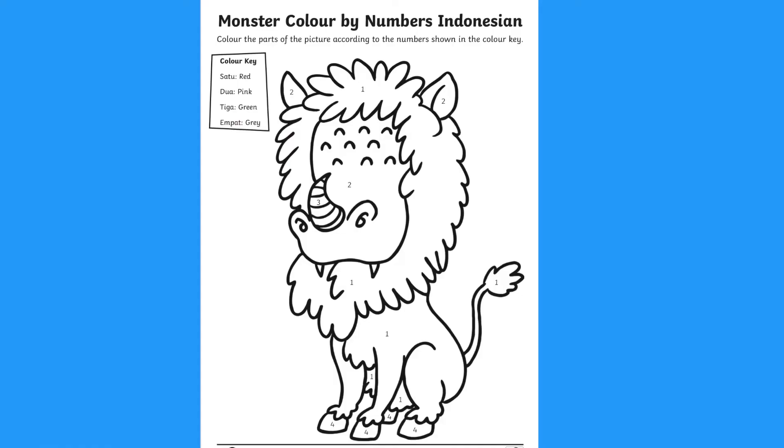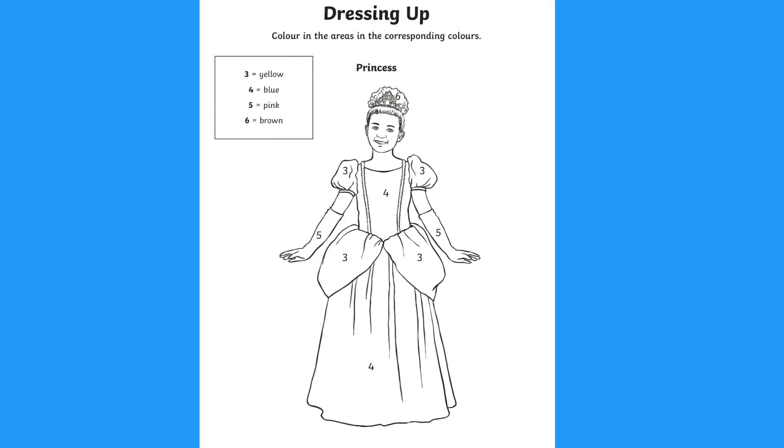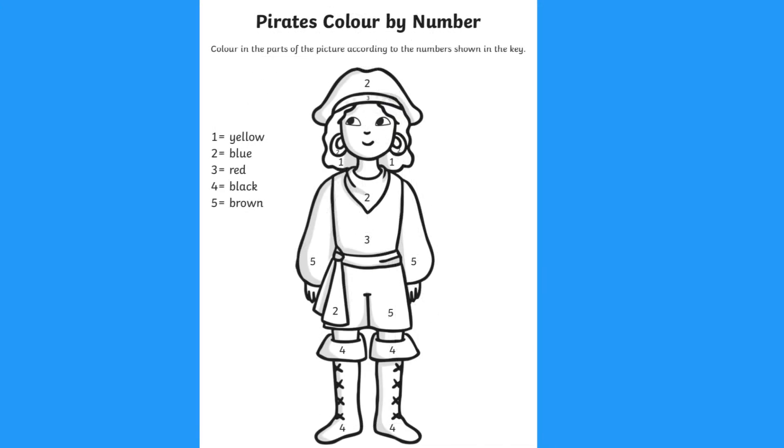Hi everyone, it's Maxine from Twinkle and today I'll be showing you some of our colour by number worksheets. You can find a variety of these on the Twinkle website to support lots of different topics.